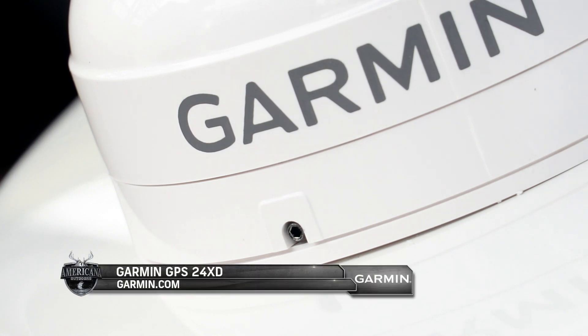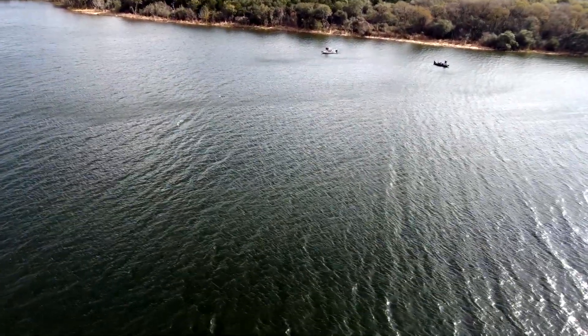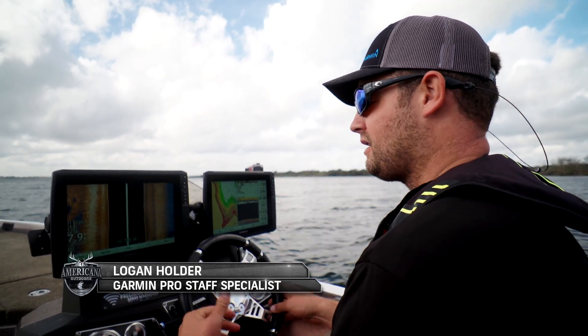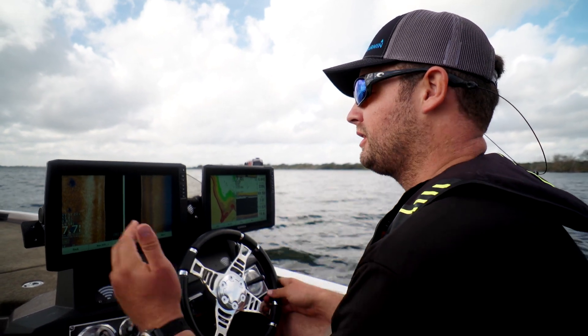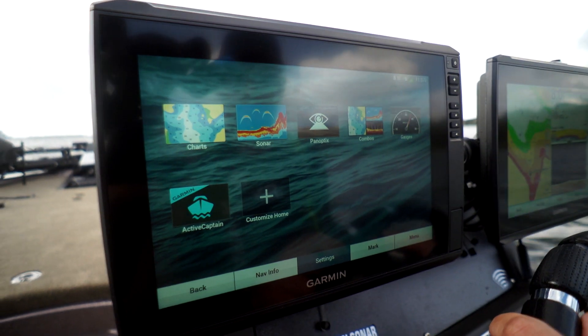We installed a GPS 24 XD heading sensor on Wade's boat, and that helps the units know the physical orientation of the boat regardless of the course of the boat. That comes into play big time when you're trying to fish a brush pile in current or wind, or you're drifting and you want to know exactly where your waypoint is in relation to you up on the bow, regardless of which way the boat is moving.